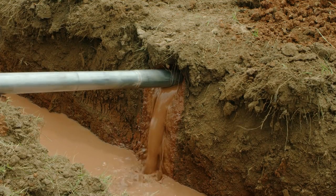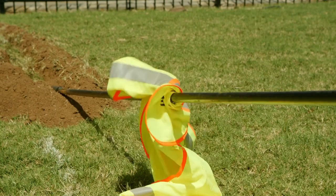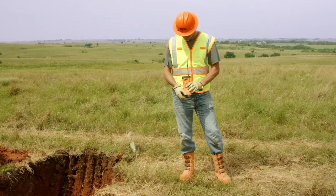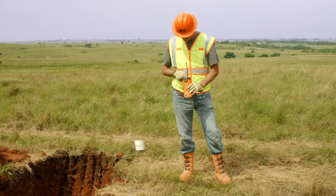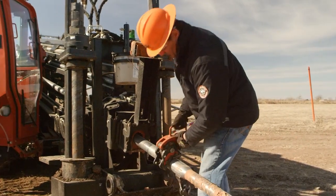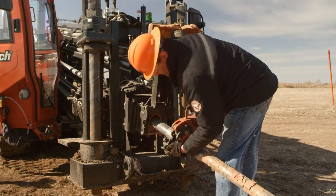Rotating drill pipe and tools are hazardous and can grab an article of clothing or hair and crush or kill you. Always use some form of proper lockout-tagout procedures while changing downhole tools or during times when the drill string is exposed and workers are around it.